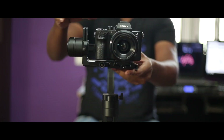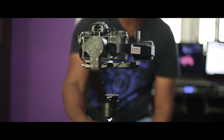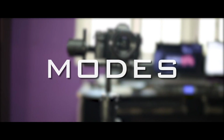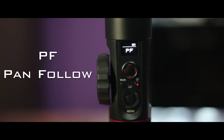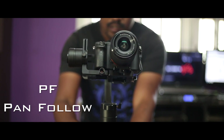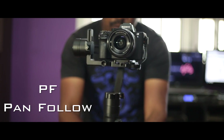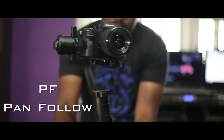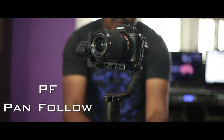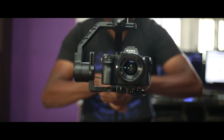Now we have a balanced Crane 2. We will go through the modes, starting with pan follow mode. In pan follow mode, we can control the camera from left and right. The pan follow mode is stable.